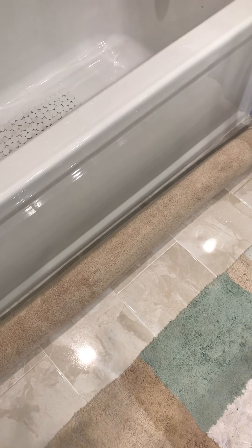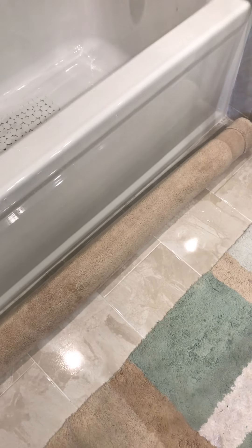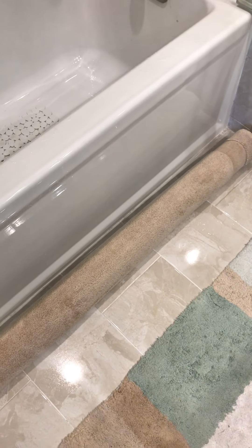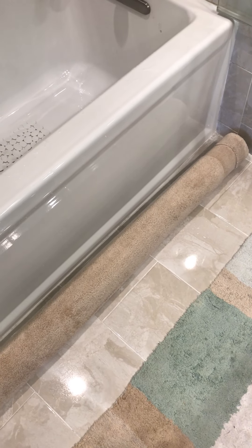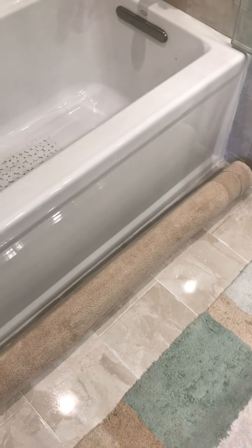It absorbs all the water and collects the water that runs down the side of your tub, leaving your floor nice and dry. They come in a variety of colors — this one matches my beige and my multicolored mat. I was tired of getting my mat all wet, but this works just perfect. I also have one in green and white, so if you have a water issue, this is the solution.